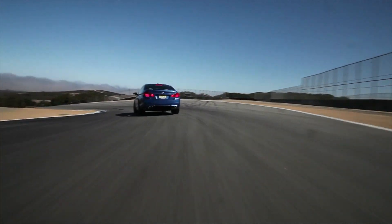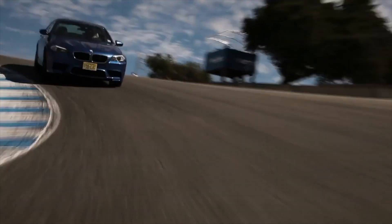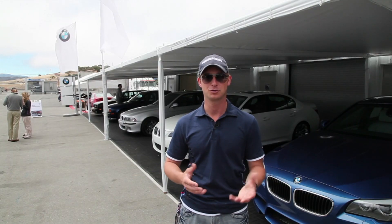As grip changes — more grip, less grip, rough surface, gravel on the surface that maybe someone's kicked up in front of you — the car can increase its sure-footedness in circumstances where normally you would be at a perilous loss of grip.